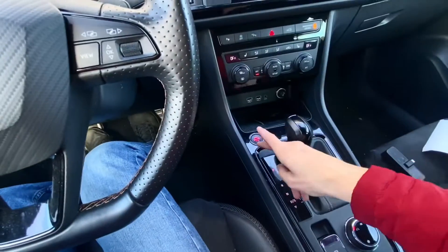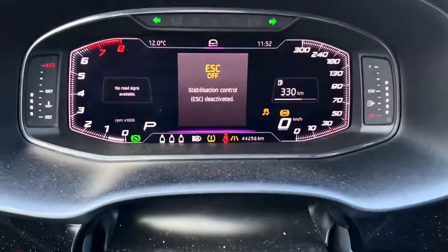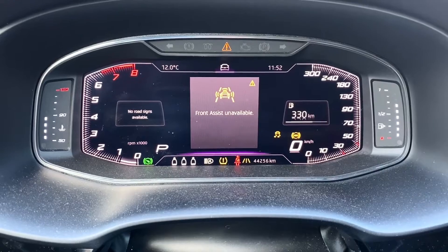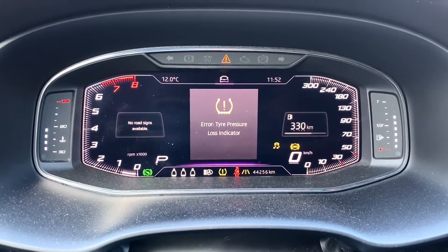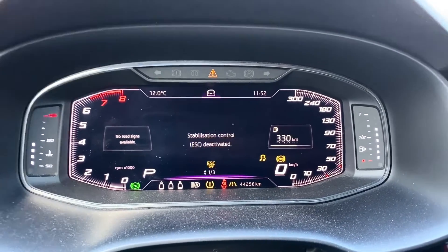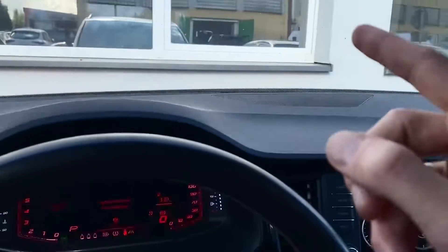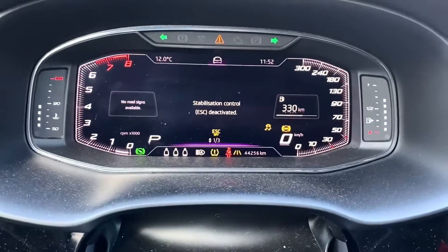Press and hold brake, start the engine and you will have all those reminders that the traction control is off and front assist is not available and tire pressure loss indicators are not working and all the other systems that are relying on the camera, on the radar, on the traction control, on the ABS system are just shut down.